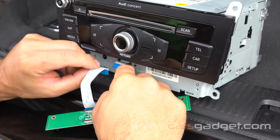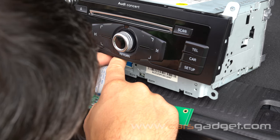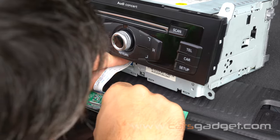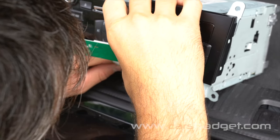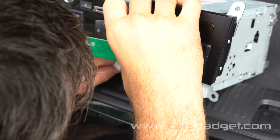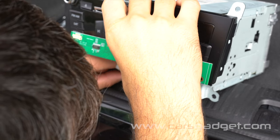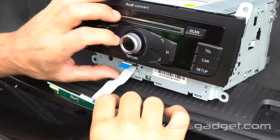Now connect the provided white ribbon into the radio motherboard. It's easier if you make an L-shape bend in the ribbon, but bend it lightly so you don't break it. Then with two fingers wiggle it into the connector the same way you wiggled it out. The blue line is your guideline — make sure it's parallel to the motherboard and the ribbon is inserted as far as possible. Be very, very gentle.